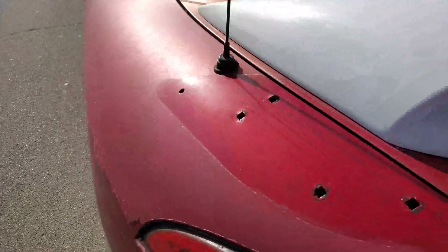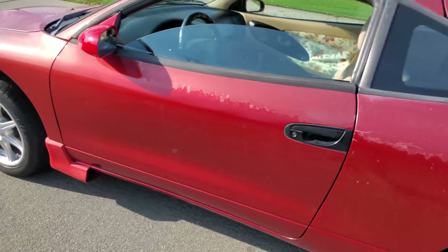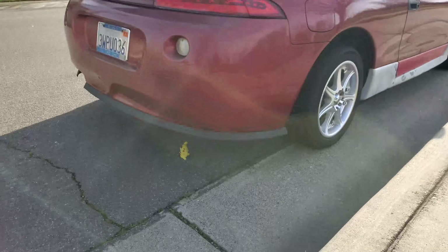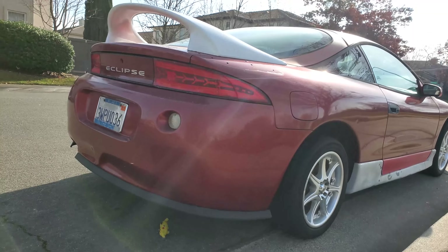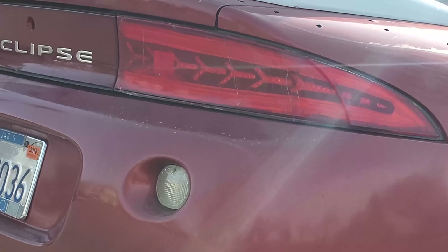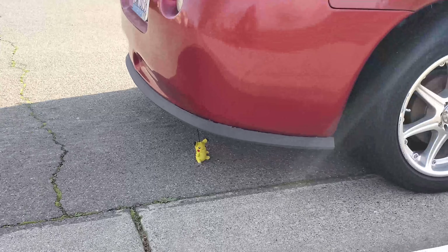Going around to the back — as you can see I don't have the side skirt on there, so I'll save that for a video. Here's the bottom of the car — got a Pikachu just chilling on the ground for some reason. Here's the back — everybody knows my taillights. I actually built these before I even got the car.